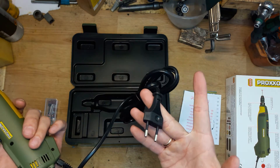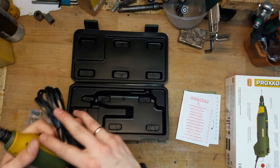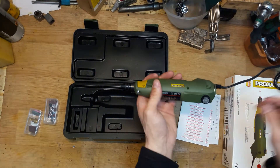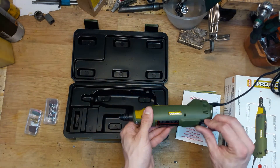Here in Lithuania it comes with an EU plug. It has a nice case. I turned it on — let's see how it works.